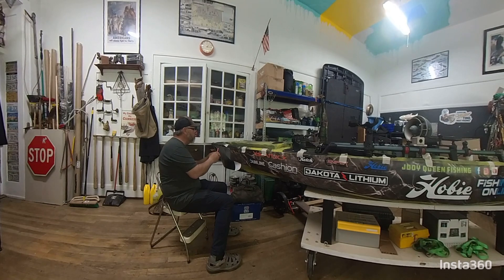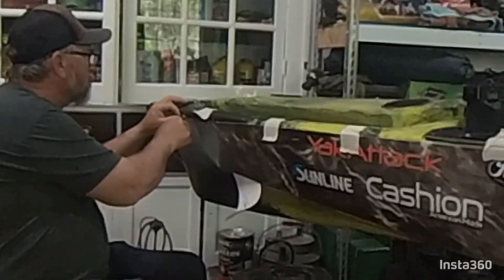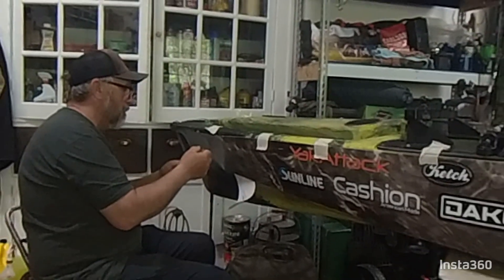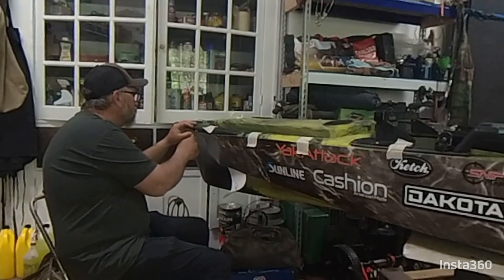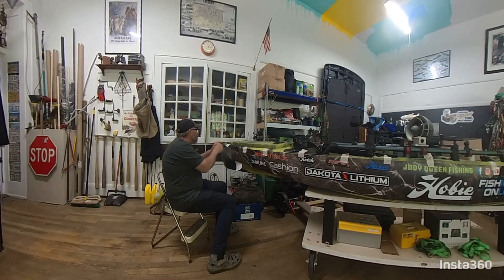I've got my razor knife. I just want to get it close. I know it's kind of scary doing this, but it's really not that bad. A good sharp razor knife will help you — you don't want to start out with a dull one. Just kind of get it close. I'm doing this now because anything raised up off your boat will cause a pucker, so we want this to lay as good as possible.